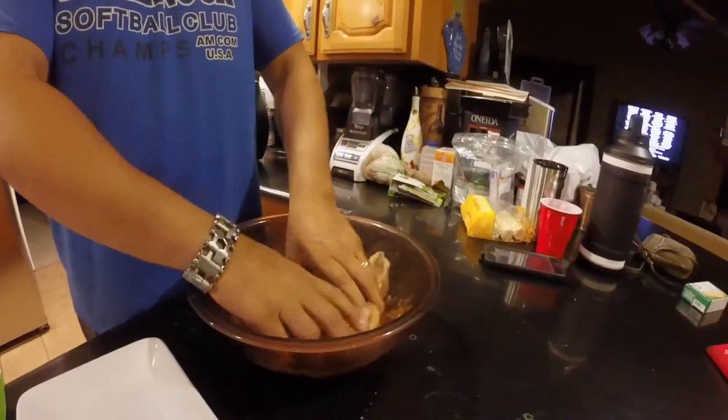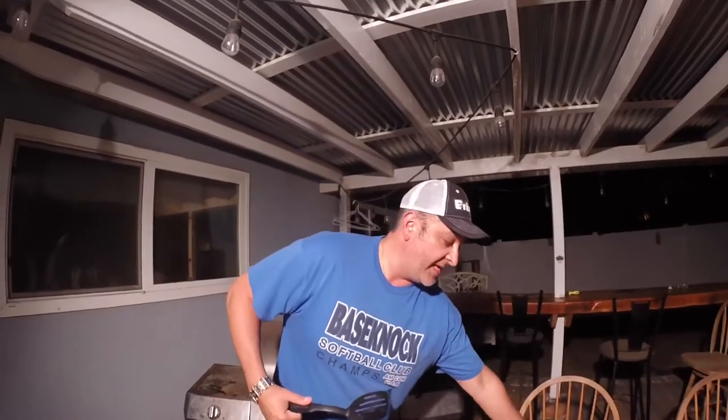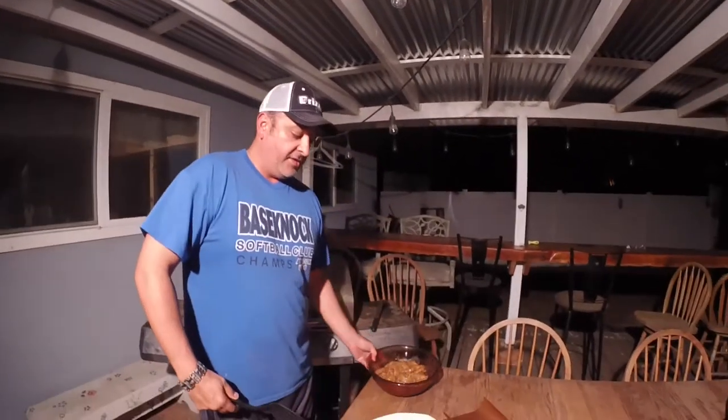Mix it up and get your hands all dirty — there we go. We're going to rinse off, get the grill all ready, and cook it on a copper mat so the fillets won't fall through the grates and we can get them in nice level fillets. You've got your beer so the chef stays hydrated, and we're using a plastic spatula because we're using copper mats on the grill.